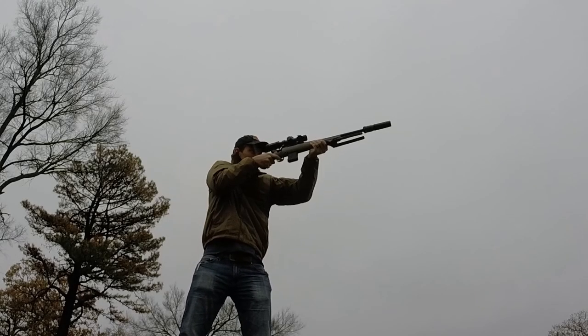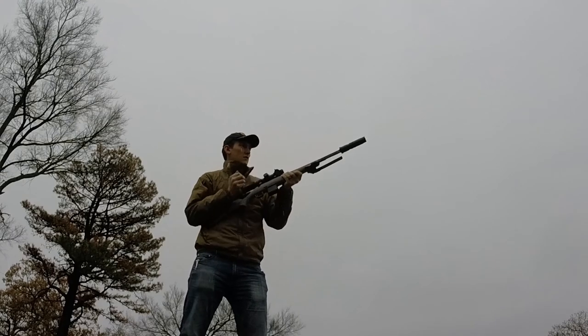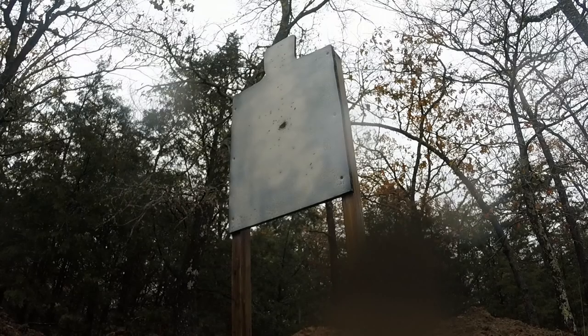Welcome back, hope you've had a good holiday season. I've been able to get out and shoot a little bit more recently, which is always nice. Today we're going to be talking about these reusable targets made out of stall mats.